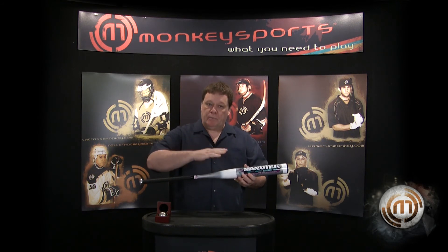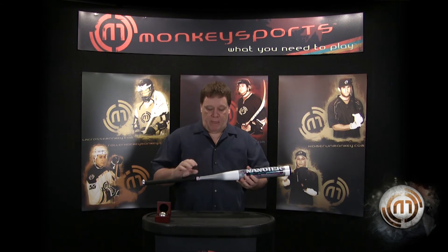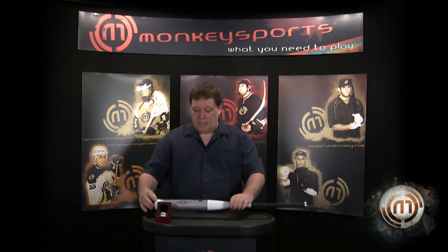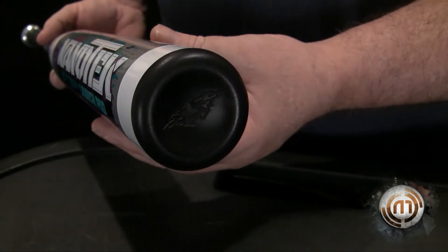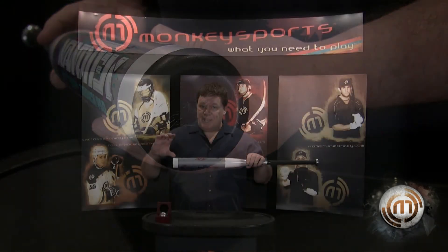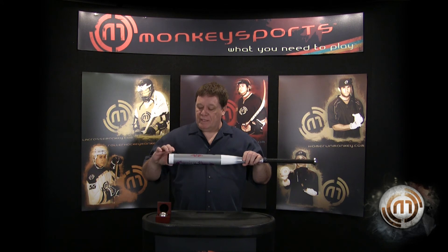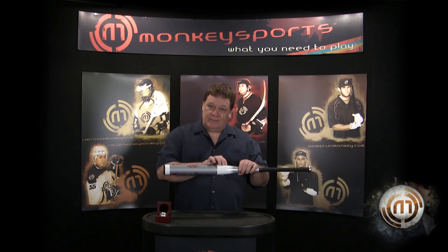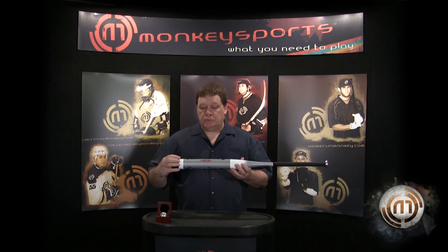The next thing we want to talk about is the TruFlex cap. The important thing about the cap is that it is created with a substructure that gives the same mechanical properties on this end of the hitting zone as it does on the other end of the hitting zone.